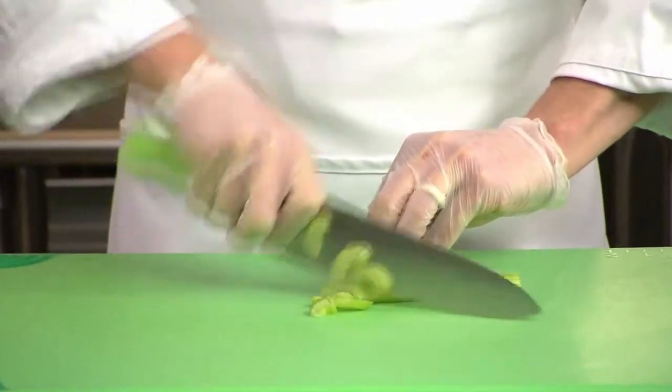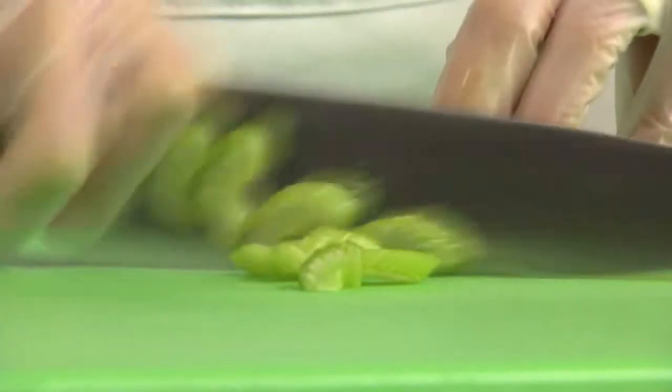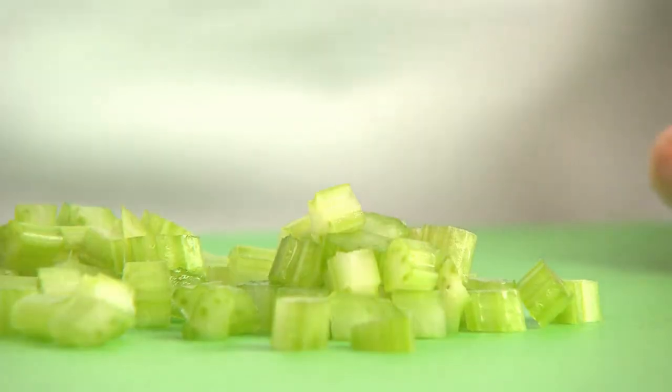If diagonal slices are desired, hold the knife at an angle, again making slices of equal size. Use a dough cutter or scraper to easily transfer product. Avoid scraping using the cutting edge, as this hastens dullness.